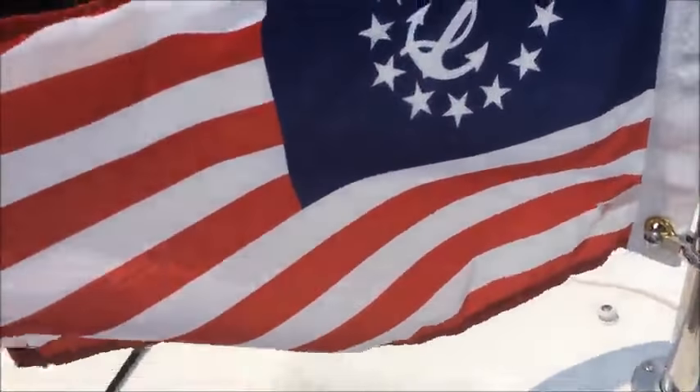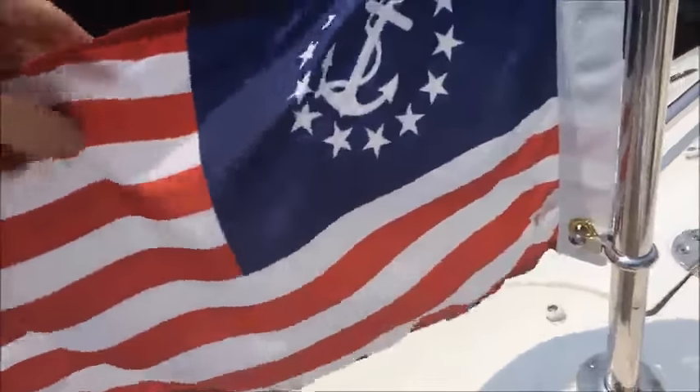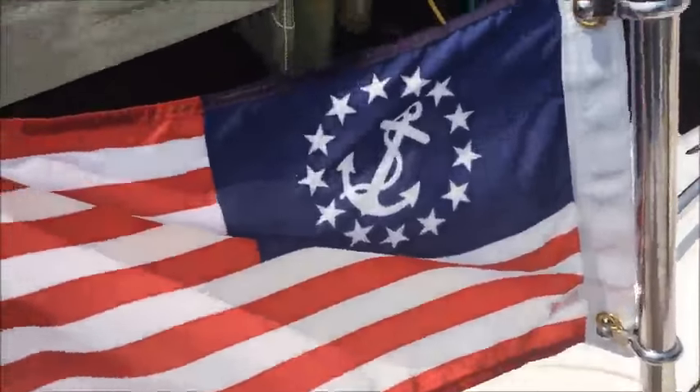The material is pretty thin. It's not like other flags that I've seen that have, you know, sewn in and embroidered and such. It's pretty much screen printed, it looks like.